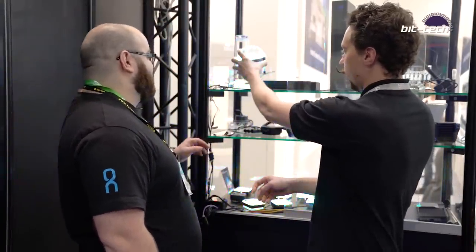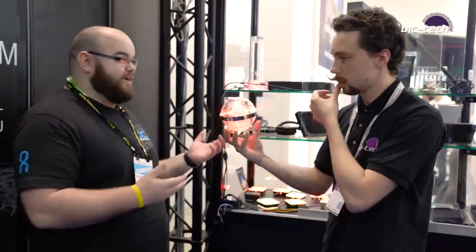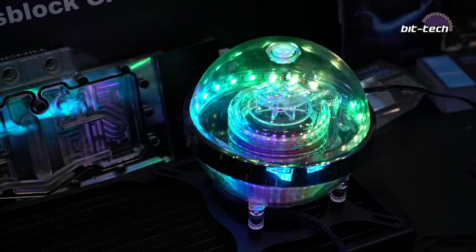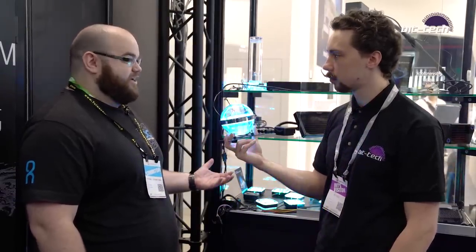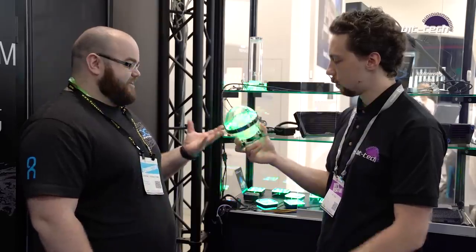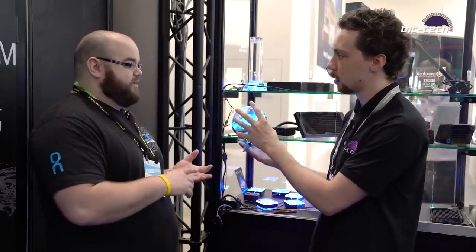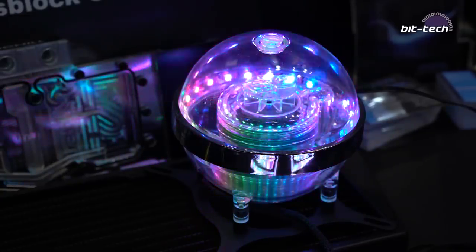And of course we've got to have a closer look at this — the ice ball. The ice ball is a pump reservoir combo and this thing's just cool. The design guys decided that they wanted to make a spherical reservoir. They thought it would be a challenge — it was a challenge. It took a long time to make, but it's workable and it's now done. This one will fit a D5 pump — it'll fit the VPP range, the D5 range, and other brands of D5 style pumps as well. So it fits everything really.